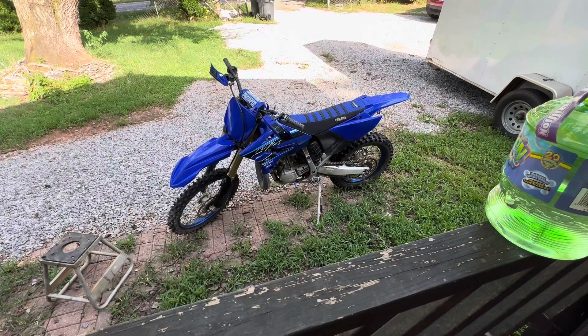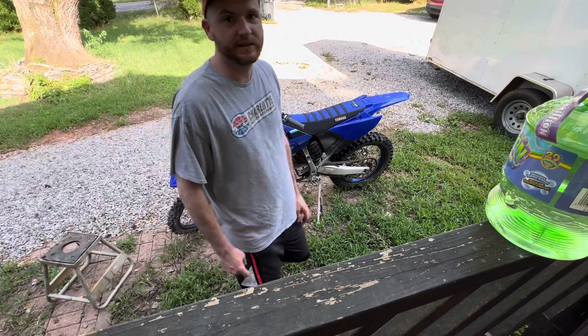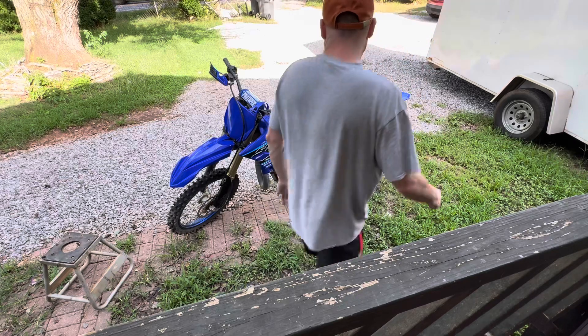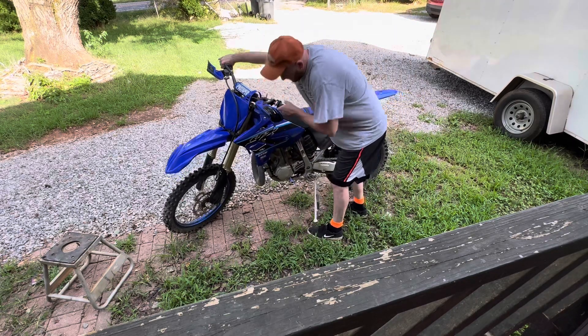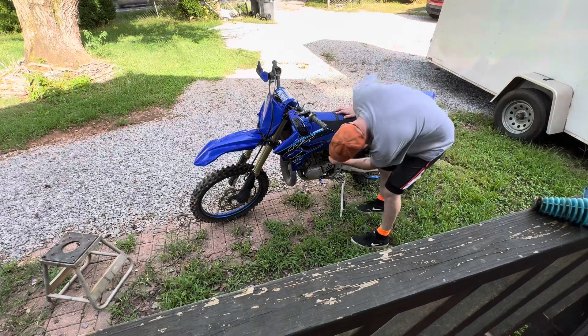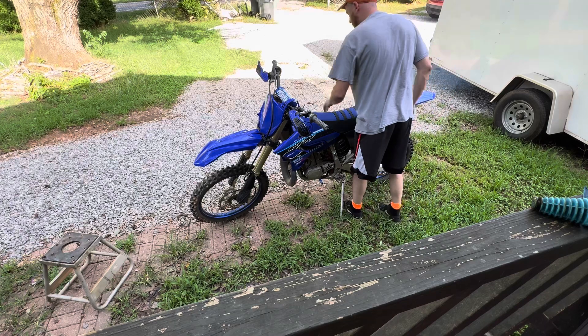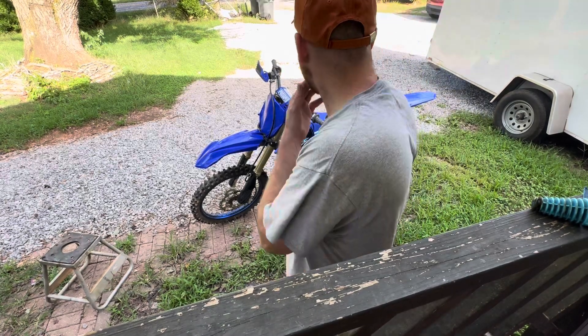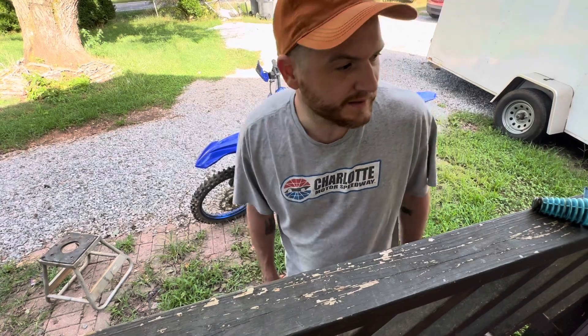I've been reading reviews and I got something in the mail today. We're going to do a little install and review of the JD Jetting kit for the 250X. I wanted to do a sound test of how it sounds before I install the jetting kit. I'm a little under the weather but I'm committed to the content. It got to where it'll idle - it's a cold start too. Anyways, let's get this jet kit on.